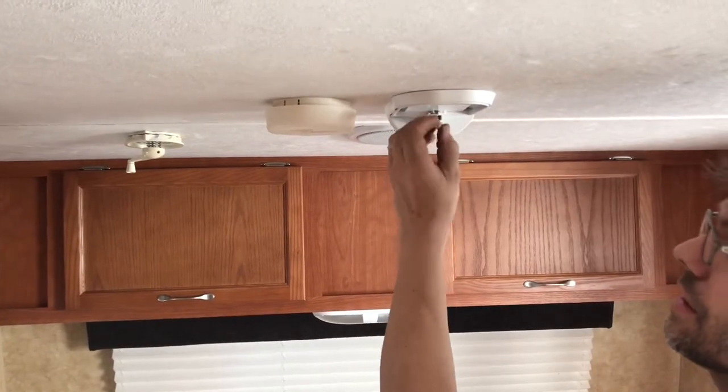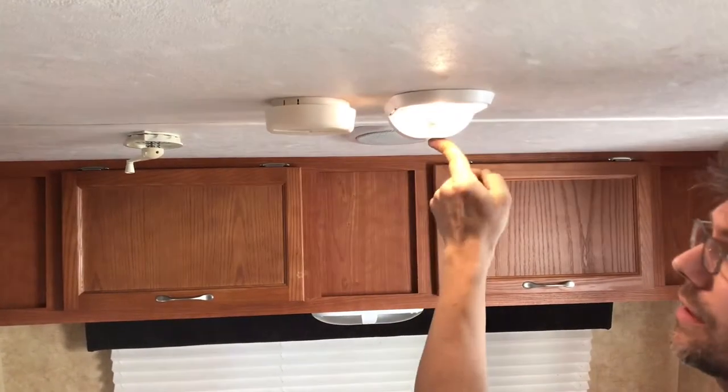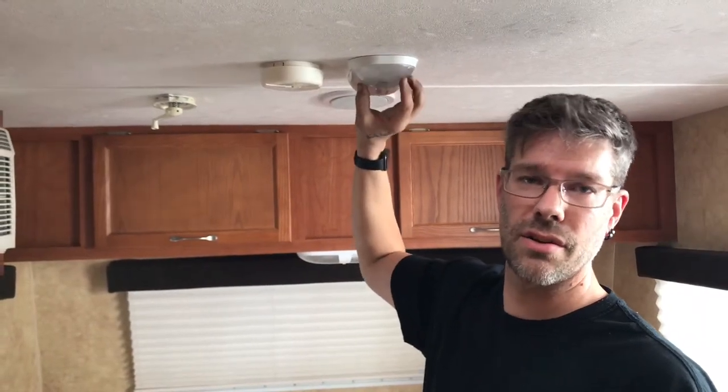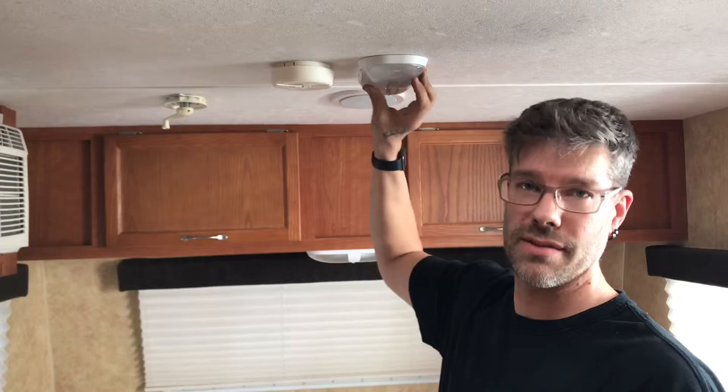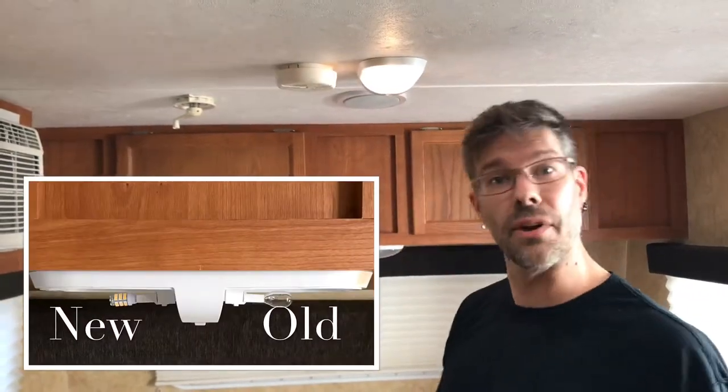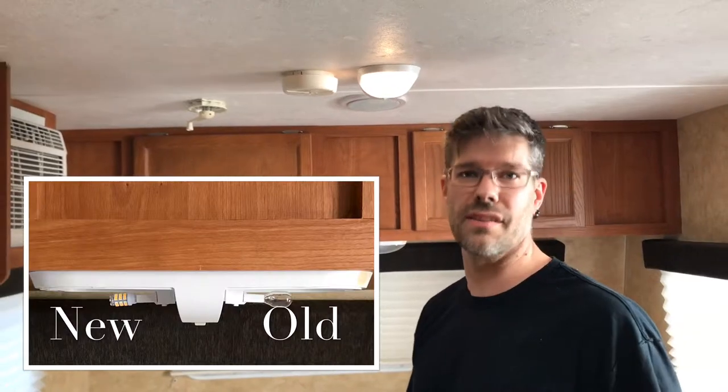If you put them in the other way and turn it on, they light up. I believe it's because they are a direct current circuit, and there's an orientation for positive and negative that has to do with the LEDs. They run a lot cooler and use a lot less electricity.